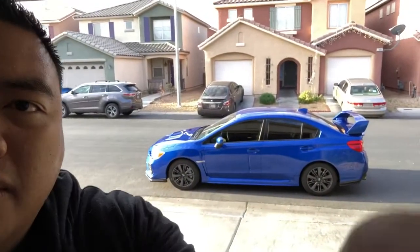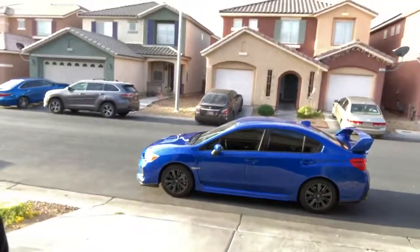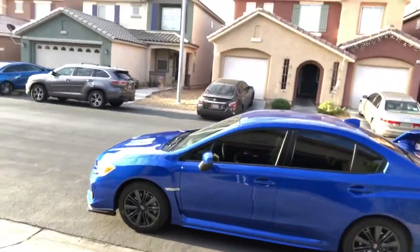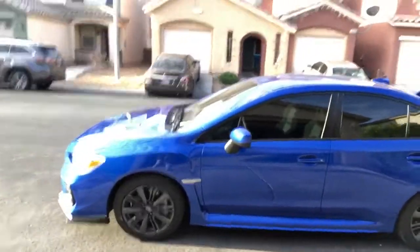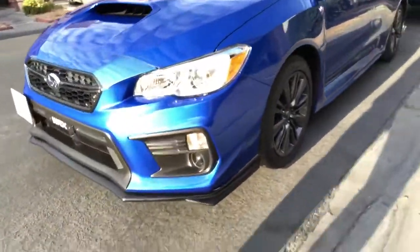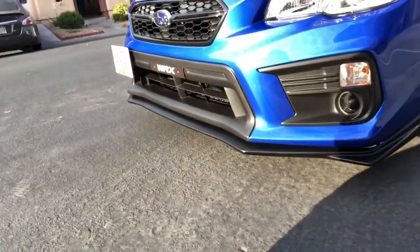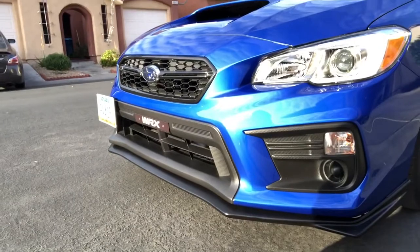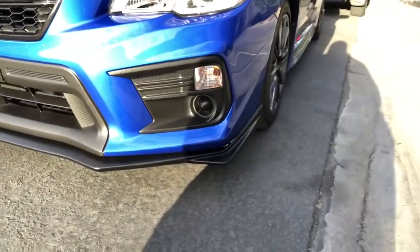I just want to show you guys the new front lip real quick. Let's go to the car. That's what the new front lip looks like right now — I like the way it came out.